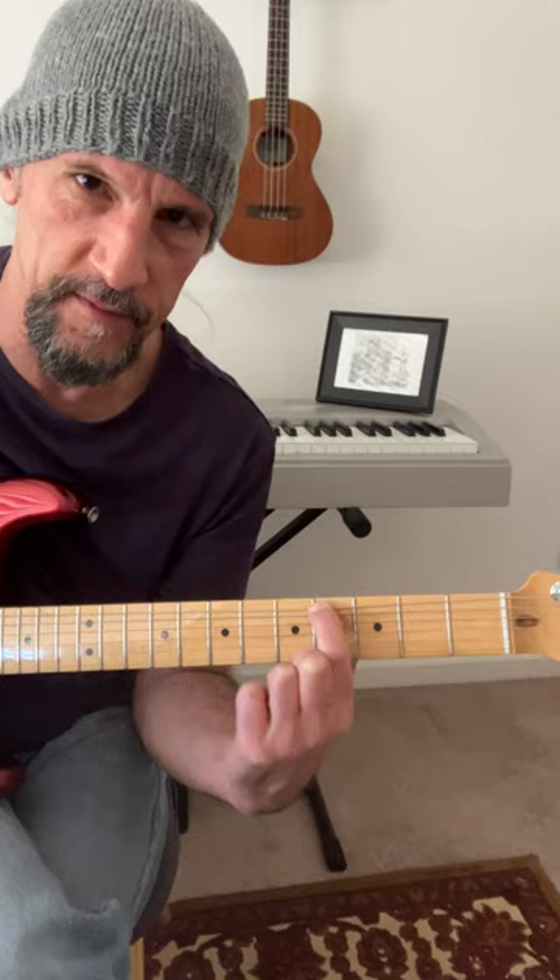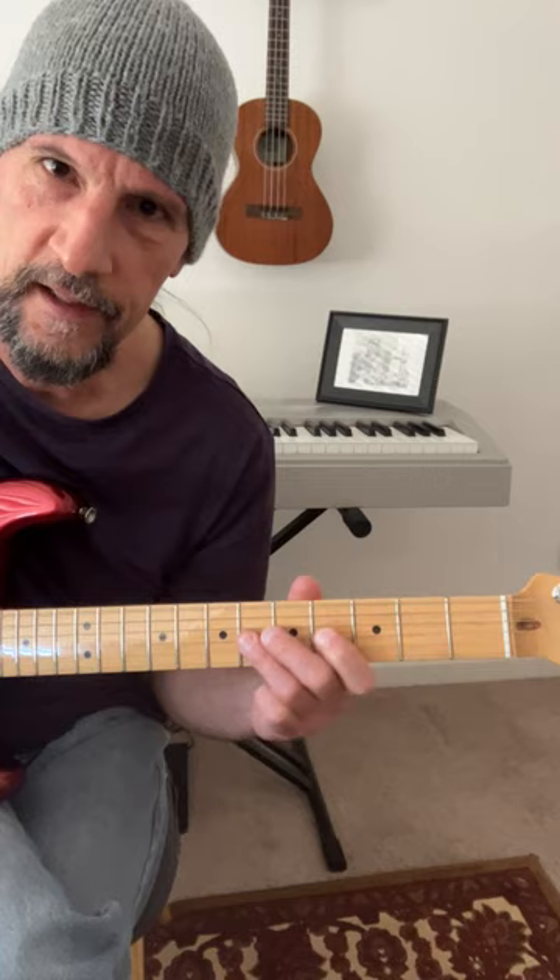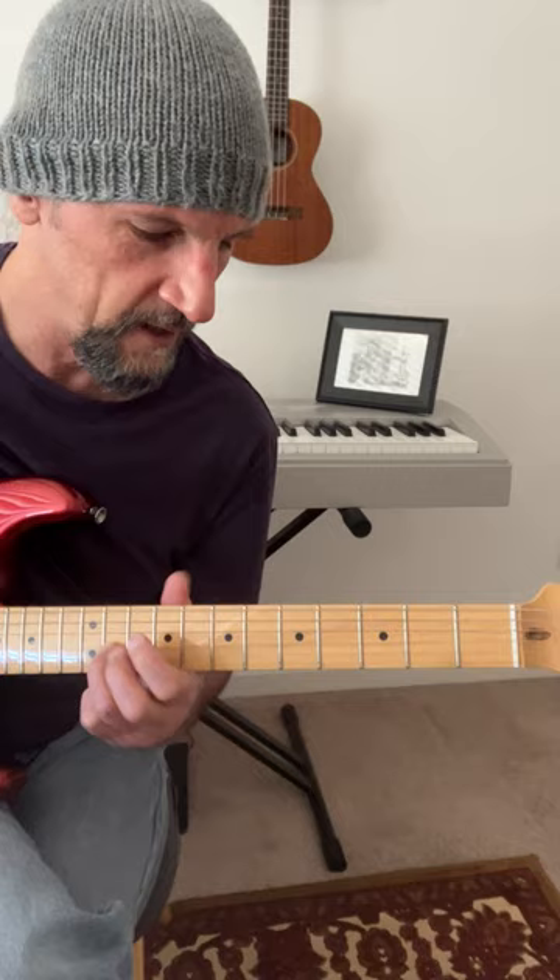Now I get this. Sounds beautiful. You can even go back and forth between the two — E major, and now this.